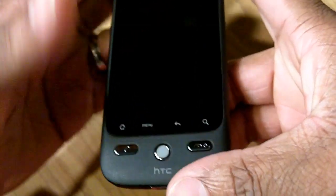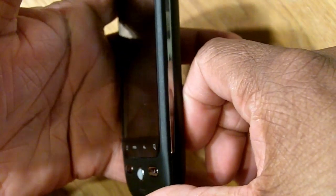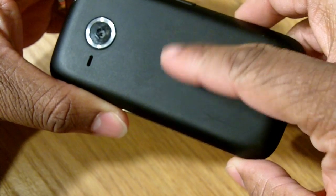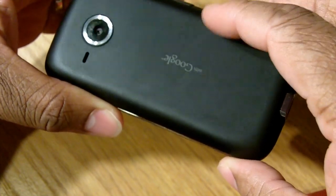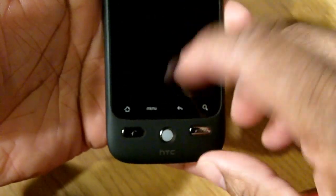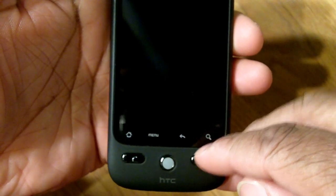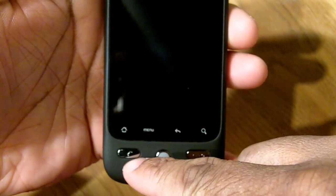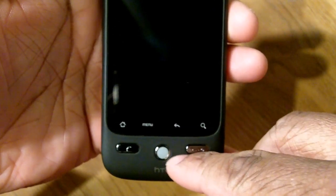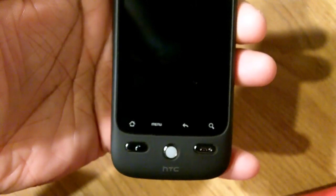First thing you're going to notice about the Droid Ares is it's got the rounded edges and a real sleek design. Across the back you've got HTC's rubberized back, which you'll see on a lot of their other phones, and it's got the Google branding. On the front you've got your home, menu, back, and search buttons — two big pluses — and you've got your dedicated talk buttons, your send and end.